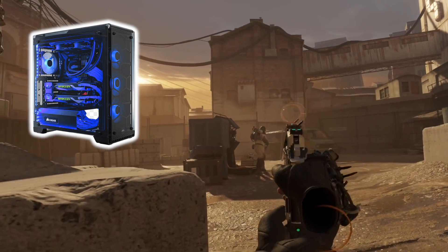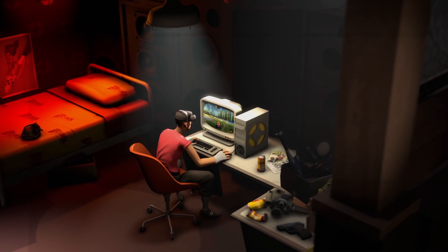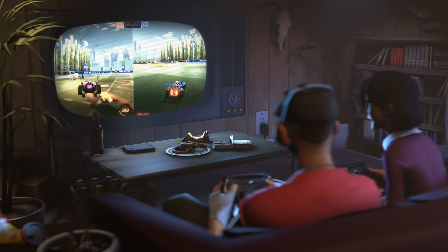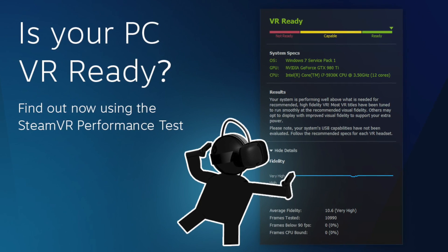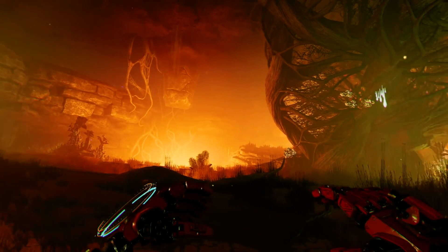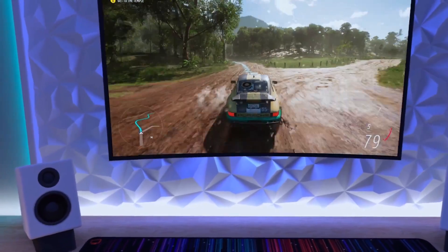What you will need is a PC or laptop, a strong internet connection, and of course your VR headset. Keep in mind that you need a powerful PC to run all of this, and you can check if it is VR ready by using the official SteamVR performance test. Some games might require a little bit more power, so in most cases the better your PC, the better your experience.